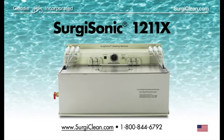Geddes Incorporated would like to thank you for your interest in their innovative approach for cleaning a wide variety of surgical instruments in their patented Surgisonic 1211X cleaning machine. To find other simple solutions that solve complicated surgical instrument cleaning problems, please visit www.surgiclean.com.